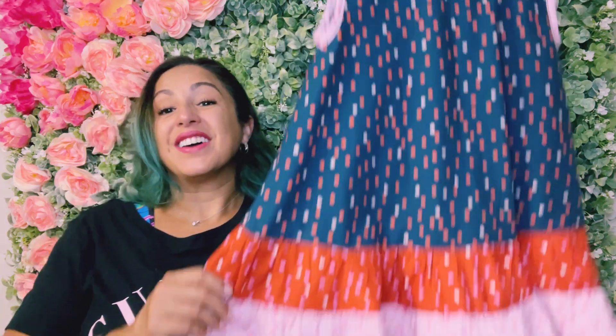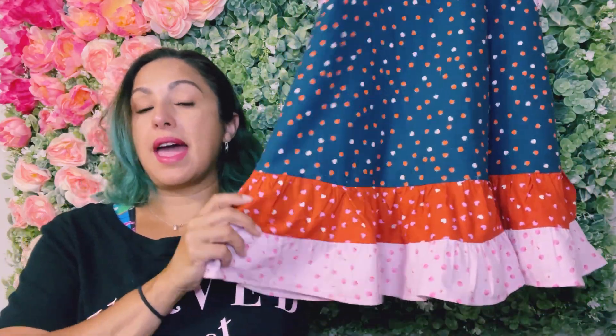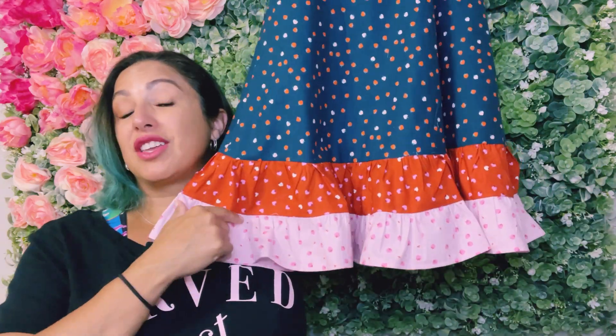Don't you just love it when you can take a great pattern and hack it to make it look different? This is the Alice in Tent dress and I added a tiered ruffle onto the bottom. This hack is so super simple, so if you're a beginner sewist or if you've just never tried making your own double ruffle or a tiered ruffle, let me show you how to do it.